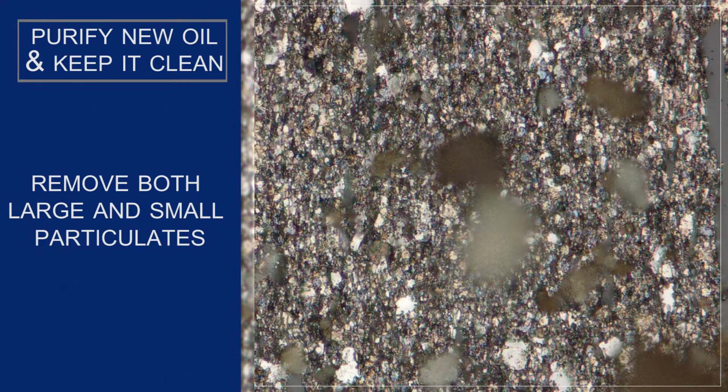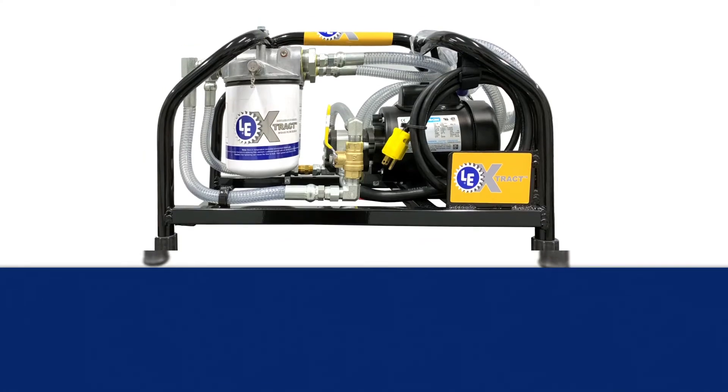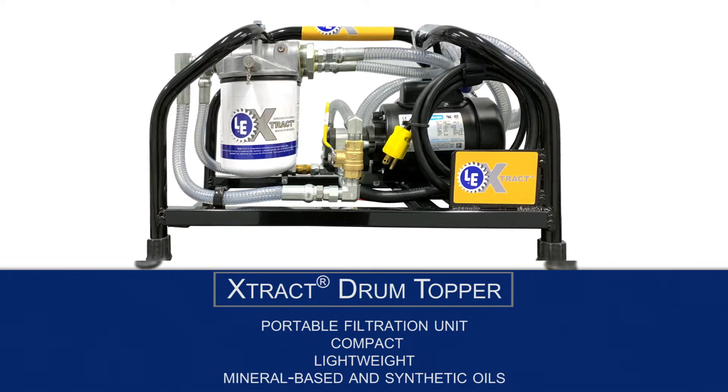To do this, you need a filtration system designed to remove both large and small particulates from the oil. One solution is the Extract Drum Topper from Lubrication Engineers, a convenient portable filtration unit in a compact lightweight aluminum frame design that you can carry with you wherever it's needed.